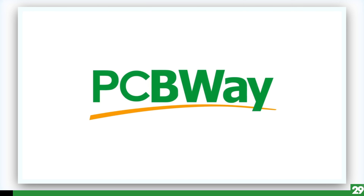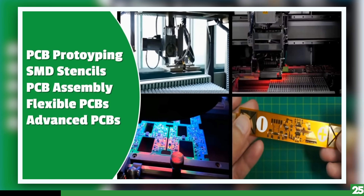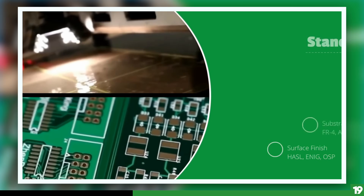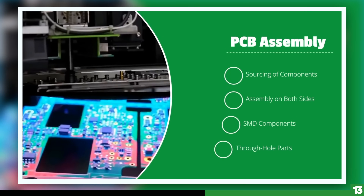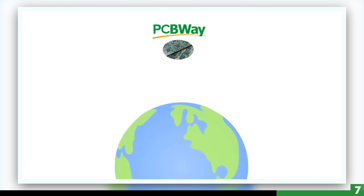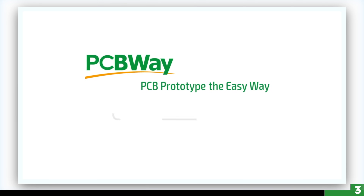Today's video sponsor is PCBway. I have been using PCBway for years and they are my go-to manufacturer for all my prototypes. I've been averaging a week from the time I place an order to the time I have them in my hands. I'm very happy with the quality so far, and I encourage you to give them a visit — I'll put a link to their site down below.